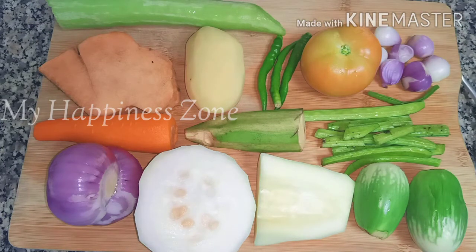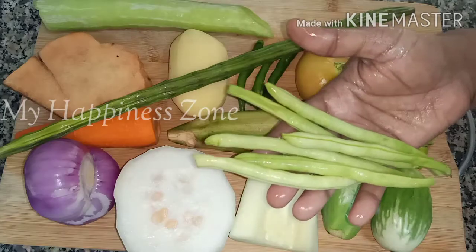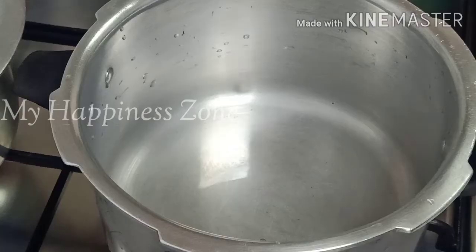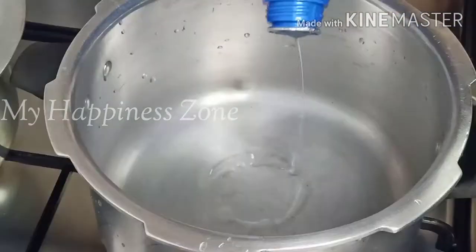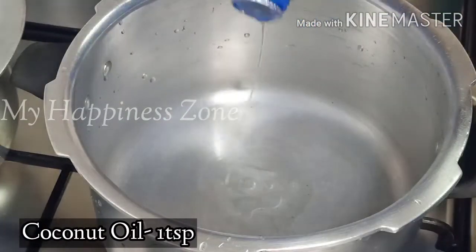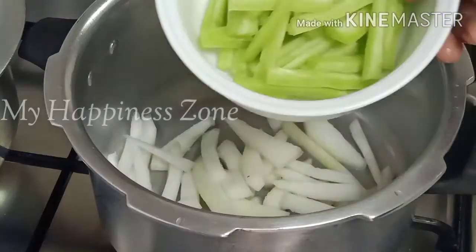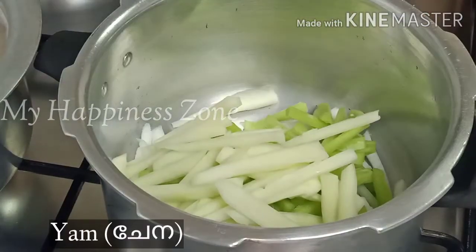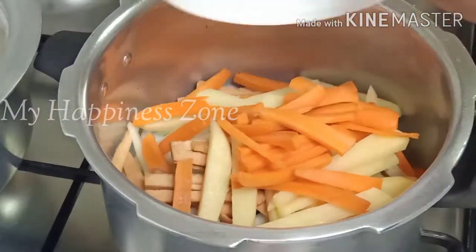It has a very good tomato. I will add a little bit of beans. I will add 1 teaspoon of coconut oil. I am going to add some beans.